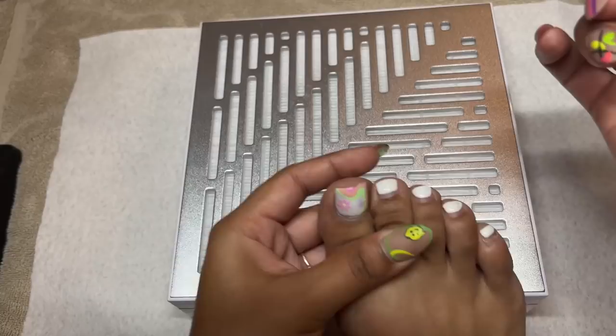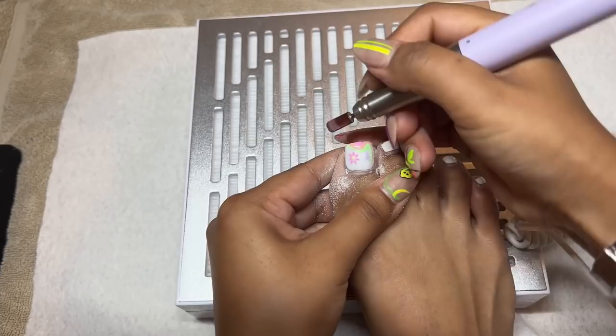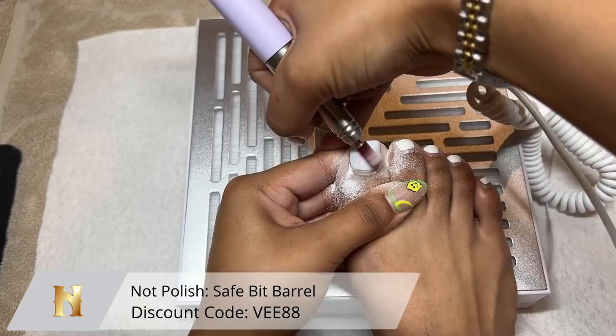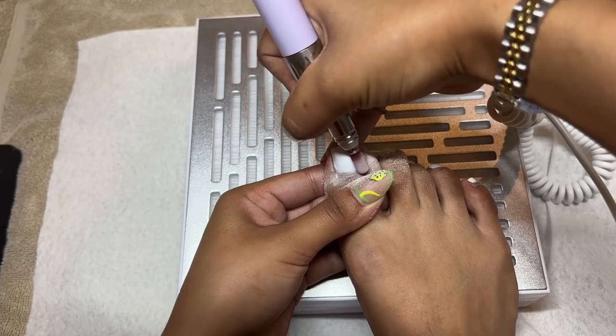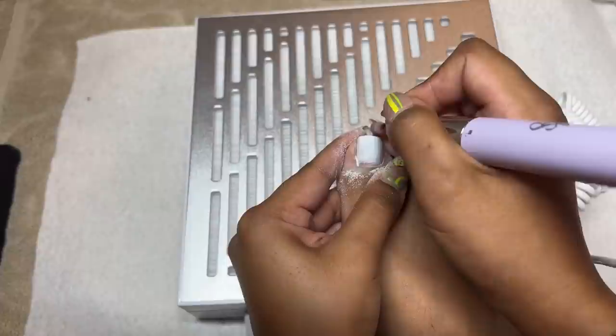We're getting right into the toe video. I'm starting off using my Kiara Sky rechargeable e-file at a speed of about nine to ten thousand RPMs, just filing off my current design. I did show a video doing this design if you missed it. I'm using this bit from Not Polish — it's nice and rounded at the top, super safe, medium grit. I do have poly gel on my big toe because I always end up cracking it somehow.